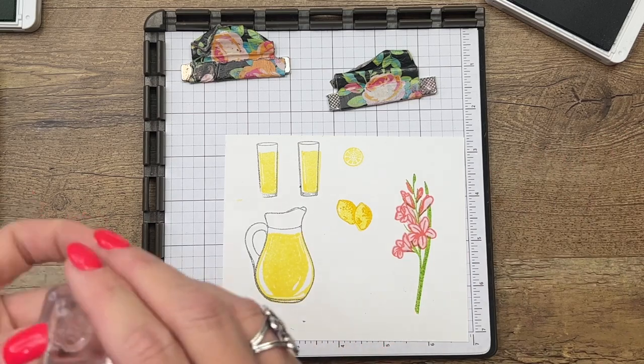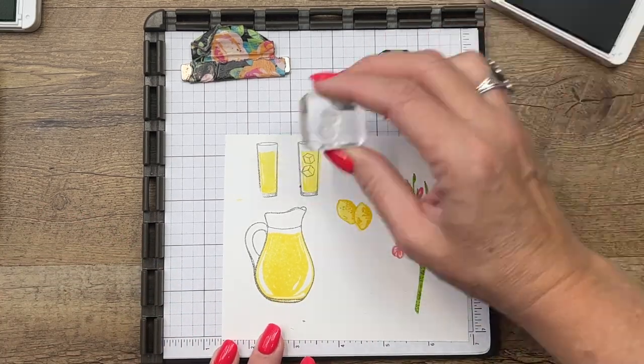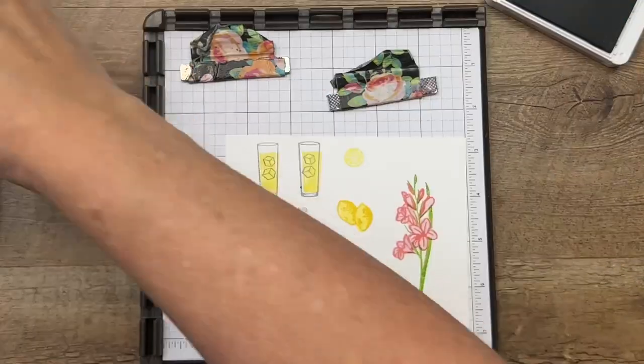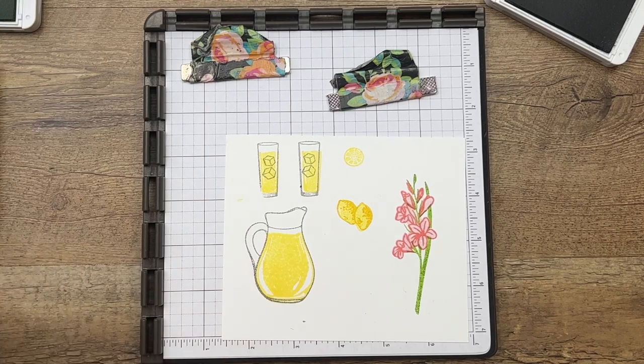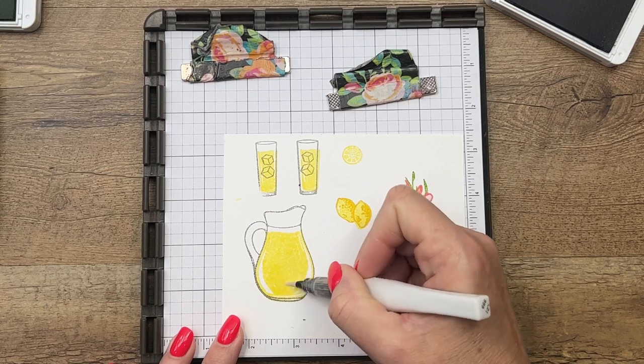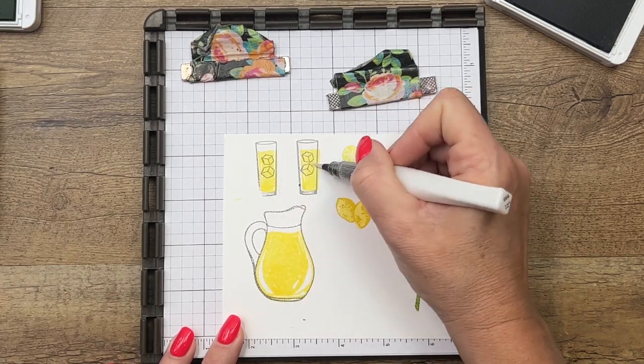The last thing I want to do is use the little ice cubes — I love that Stampin' Up included ice cubes in the stamps as well. There we go. One thing I did add to my images was some Wink of Stella. I thought that made it look a little sparkly, gave the lemonade a little something something.